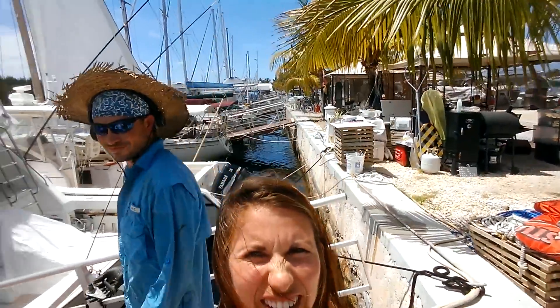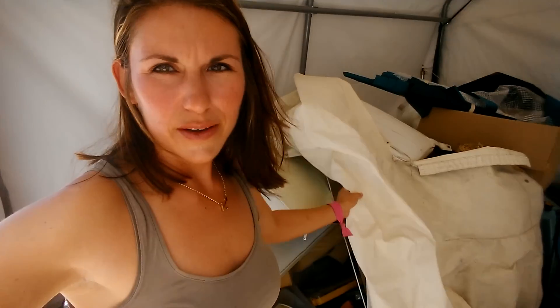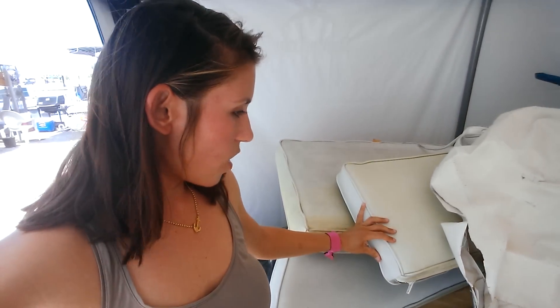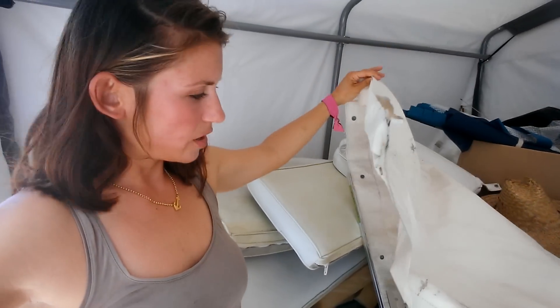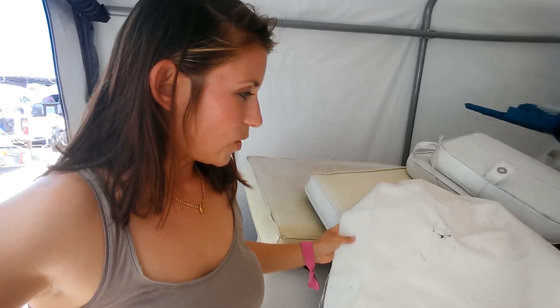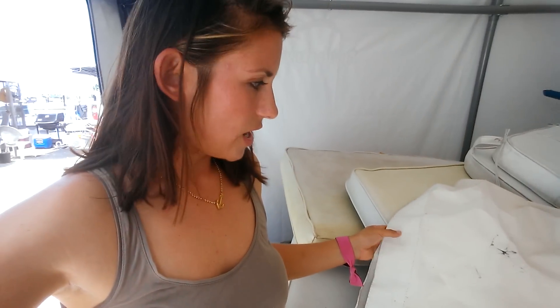I'll take you guys to our little work shed — here comes Jordan. This is basically a stack of cushions that he would like me to redo in white Sunbrella, and then he dropped off this cover — I'm not really sure what it covers, but that'll be my first deck project. I'm really intimidated by it, but I think I'll start with the cushions first and see how confident I am.